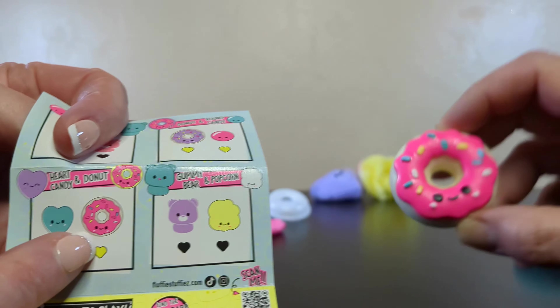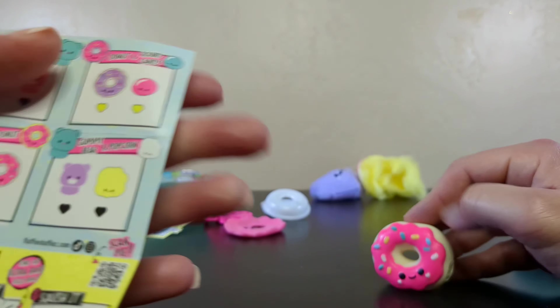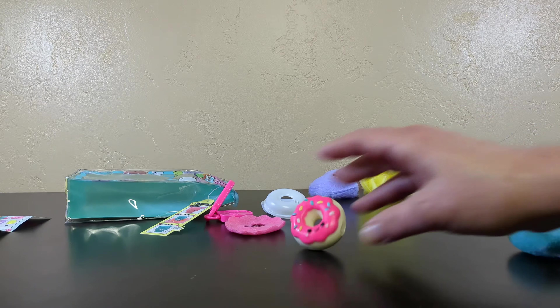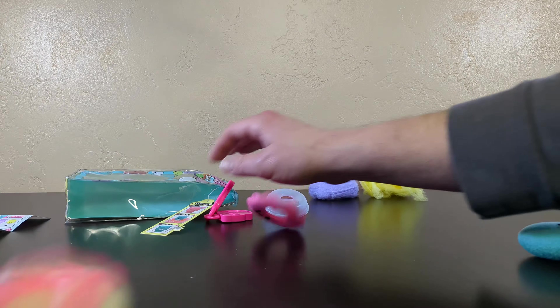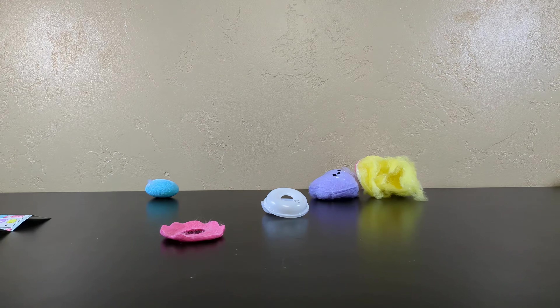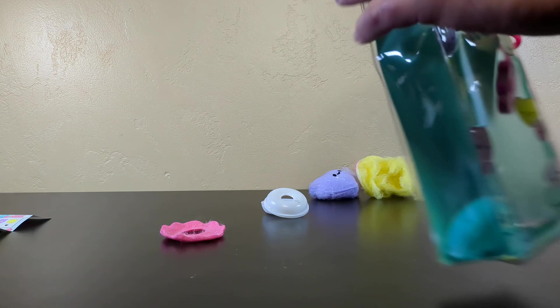Which one did you get? I guess it's a pink one. So mine is the yellow donut, which is a common. And you got a purple fuzzy heart, which is also a common. That was fun. Good toy. And do they bounce? Yes, they do. And you have a fun waterproof pack. I really enjoy that you get two of them for $10.